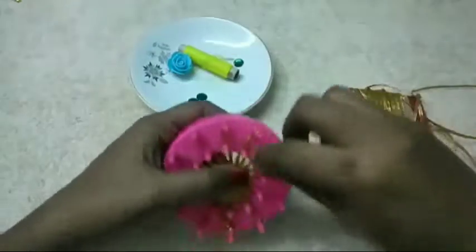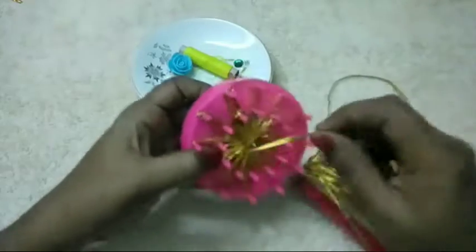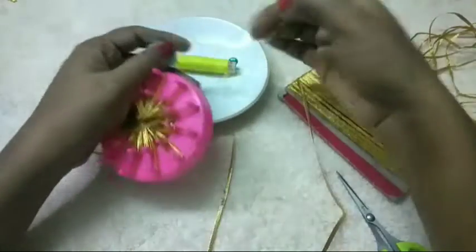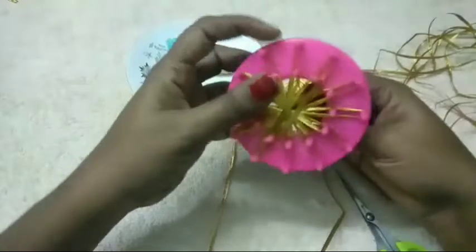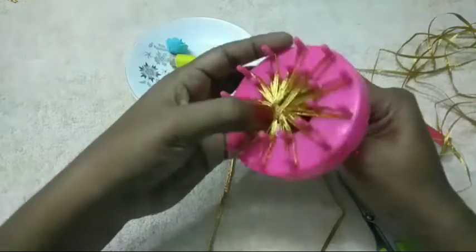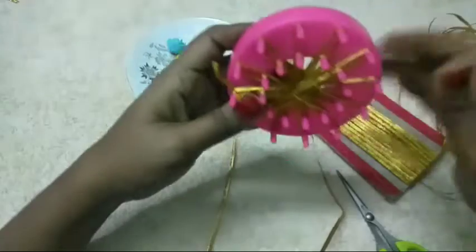Now we can cut the flower again in the previous section. Now the flower is cut off. Now we will cut the flower into the flower. I am going to cut it in the middle of the hole.